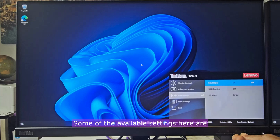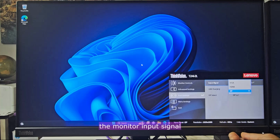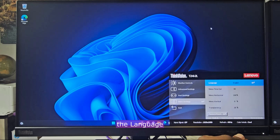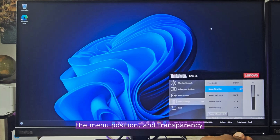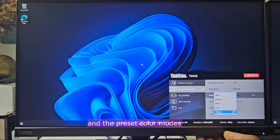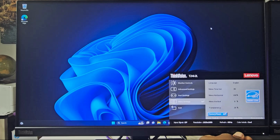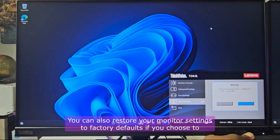Some of the available settings are the monitor input signal, the language, the menu timeout, the menu position and transparency, display brightness, display contrast and the preset color modes. You can also restore your monitor settings to factory defaults if you choose to.